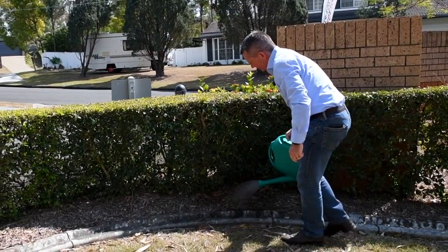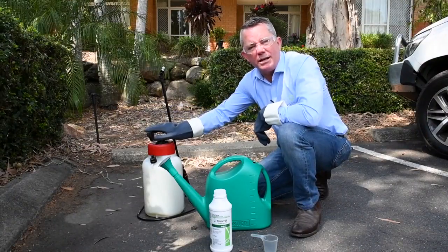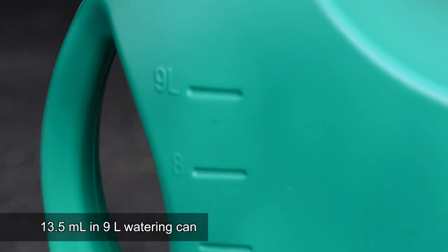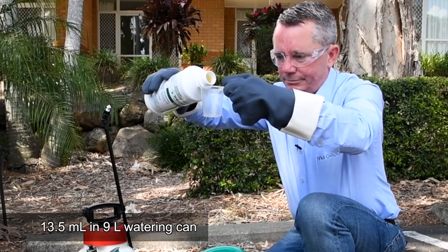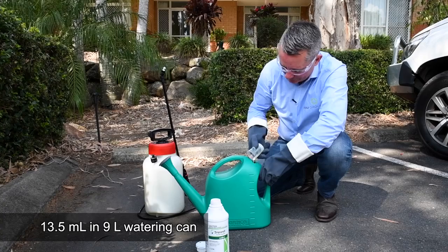For a smaller number of plants, we can either use a sprayer like this one — this 5-litre sprayer that will treat 5 plants — or even a watering can like this one, which will treat 9 plants. At 1 litre per plant, this 9-litre watering can will treat 9 plants, so we need 13.5 millilitres of Trimit in this 9-litre watering can.